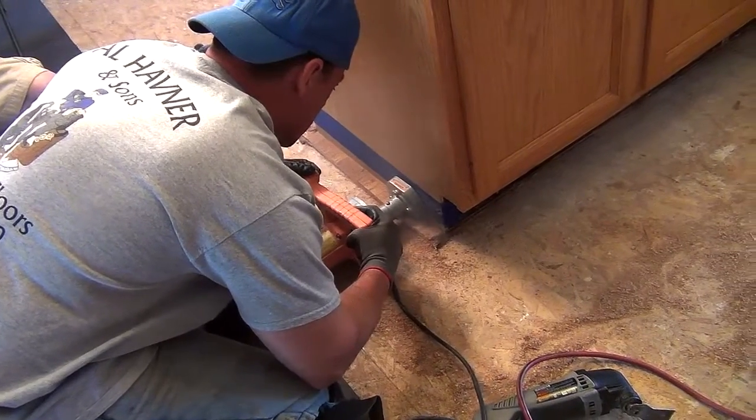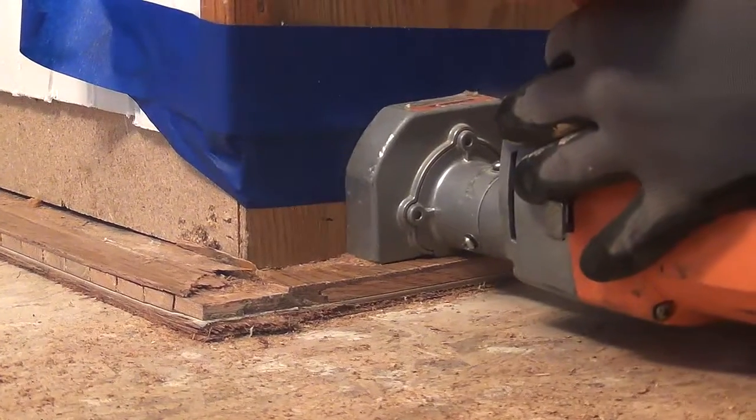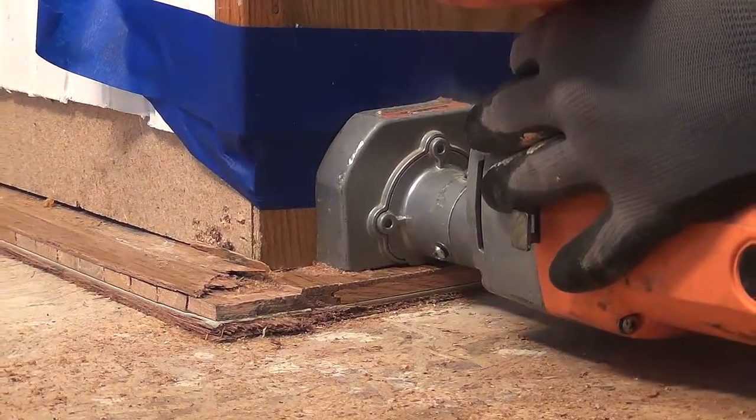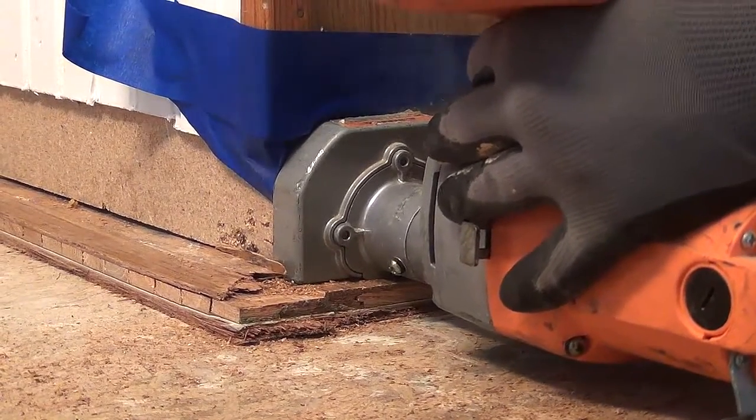If you're up against areas with this tool that have a finished surface, it's a wise choice to protect it. Here we see blue painter's tape is used to help guard against any potential scratching this tool can cause.